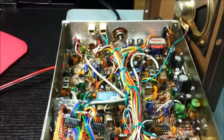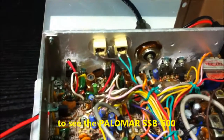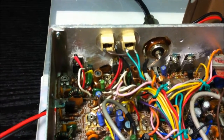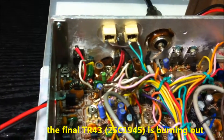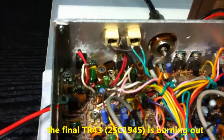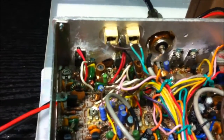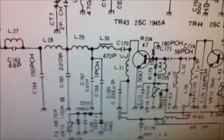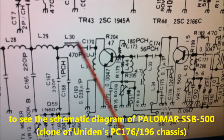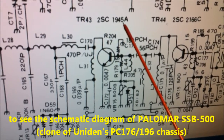Hello CB radio fans. I have a problem here with my Polymar. The final transistor Q43 is burning out. The type is the 2SC1945. You can see it's behind the red wires here and on the schematic. This here is the final stage transistor Q43, the 2SC1945.